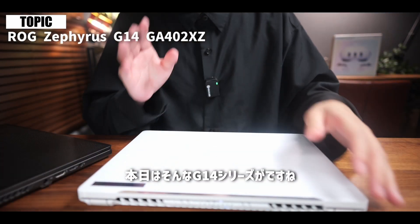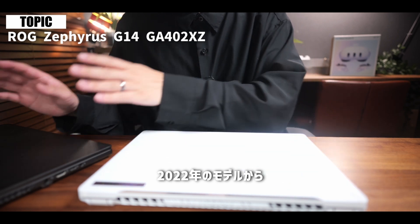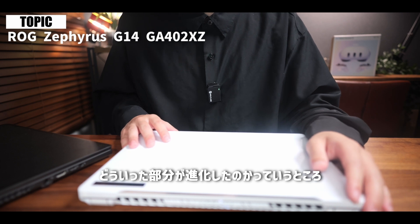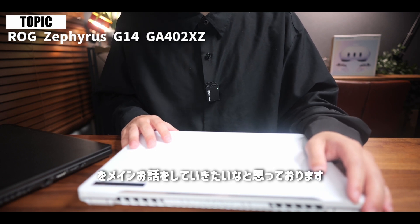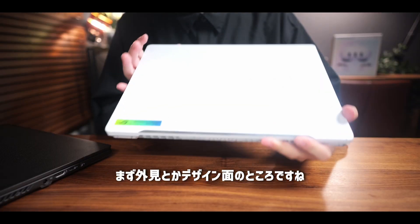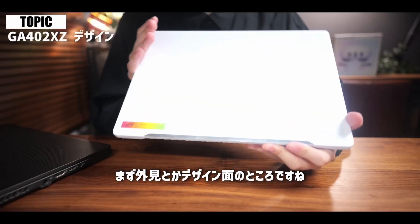本日はそんなG14シリーズが2022年のモデルから2023年のモデルになったことで、どういった部分が進化したのかをメインにお話ししていきたいと思います。まず外見・デザイン面のところですね。